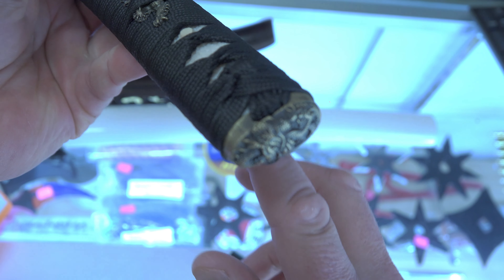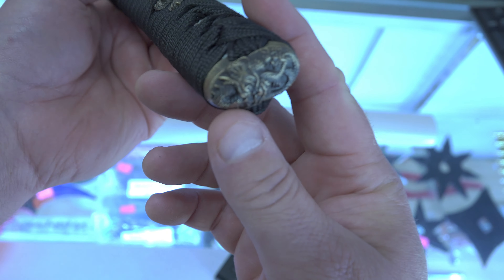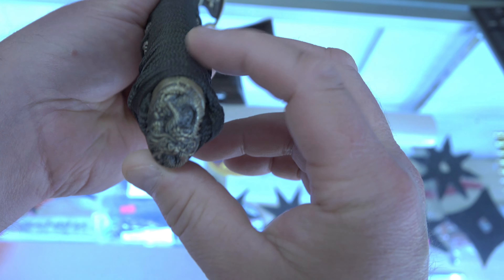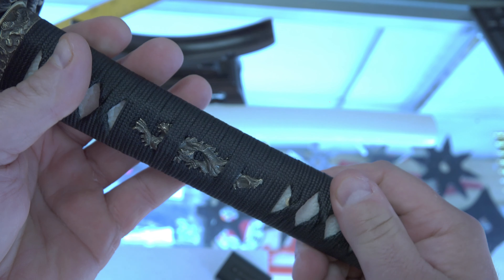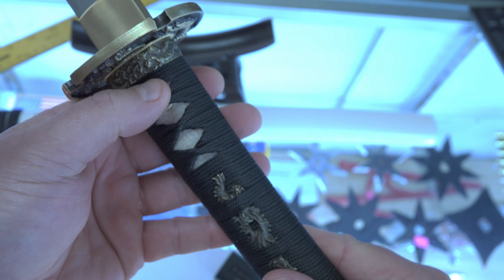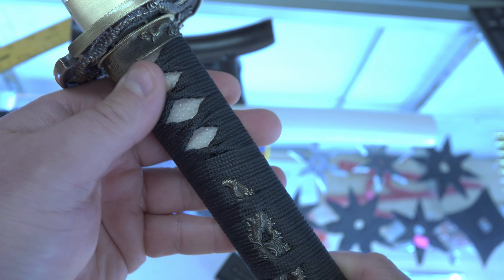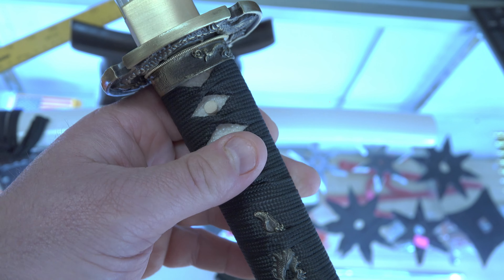This is a dragon motif. Looking down here at the kashira, that is a dragon — hopefully that zooms in for you. The menuki is also a dragon on both sides. I'm not gonna unpeg this sword because the wrapping goes over the peg, so I'm not going to take the handle off. The wrapping is very, very tight — extremely well wrapped. If you have a loose wrapping, it's usually the sign of a really bad quality sword.